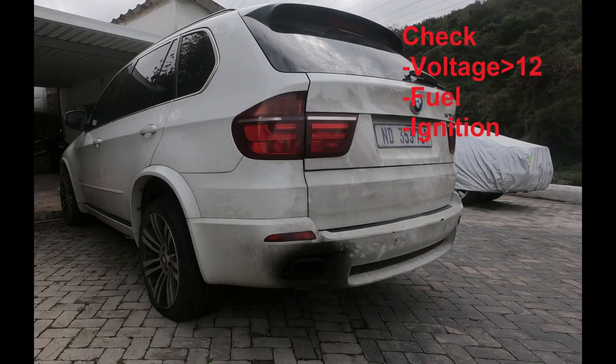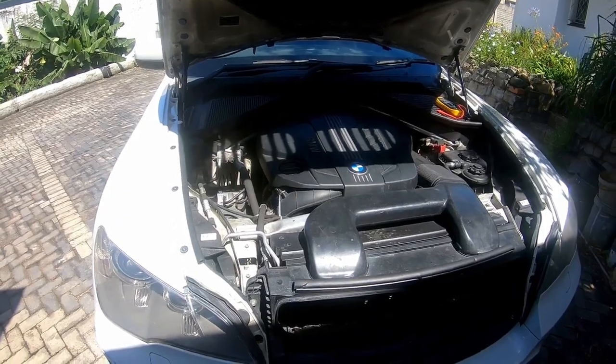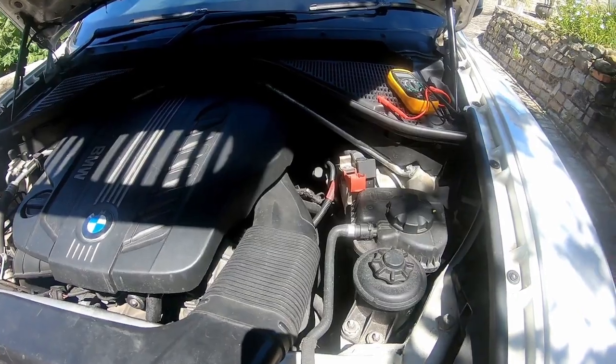Hope you guys enjoy the video. So this is the checklist we'll be using to troubleshoot the X5. We'll be checking through the voltage, checking through the fuel, and then checking through the ignition. First up, you need to know where the battery terminals are.